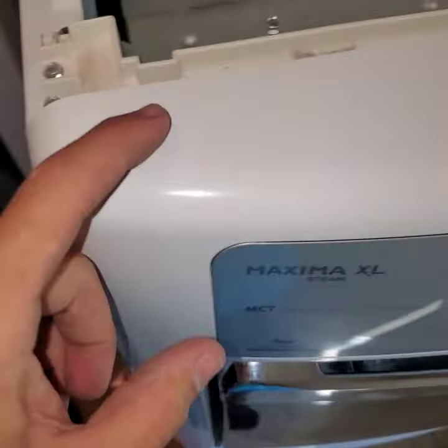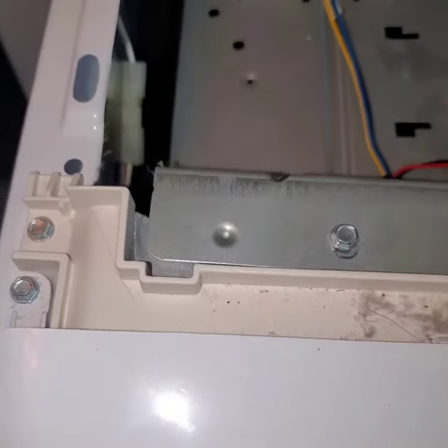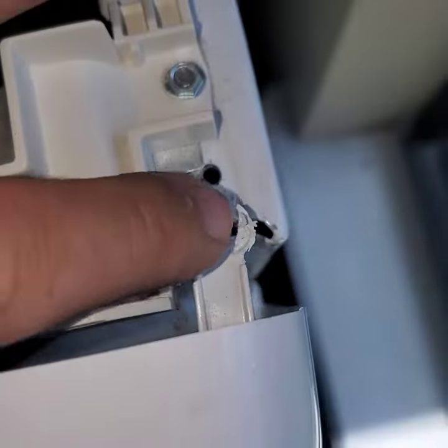The next step is taking off the control panel. I'll show you how we're going to do that. You're going to remove this screw — not this screw, this screw. Come over here and remove this screw.